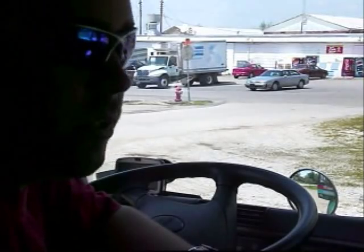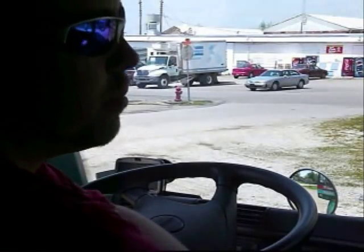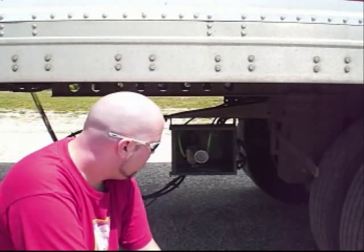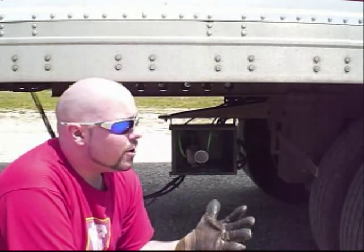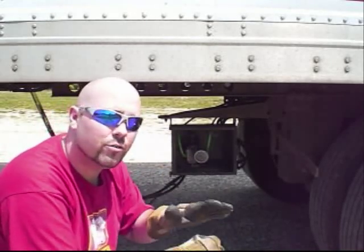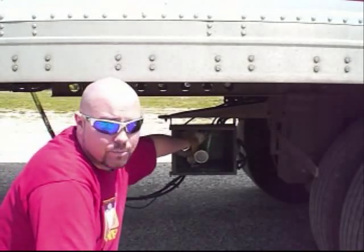The first thing you're going to have to do is make sure all your brakes are applied, including the trailer brakes. What you also want to do — which I'm not sure if I mentioned on the trailer axles — is you want to dump the air back here. The reason for that is when you're pushing and pulling, you don't want the airbags to take that force. Go ahead and dump your air.